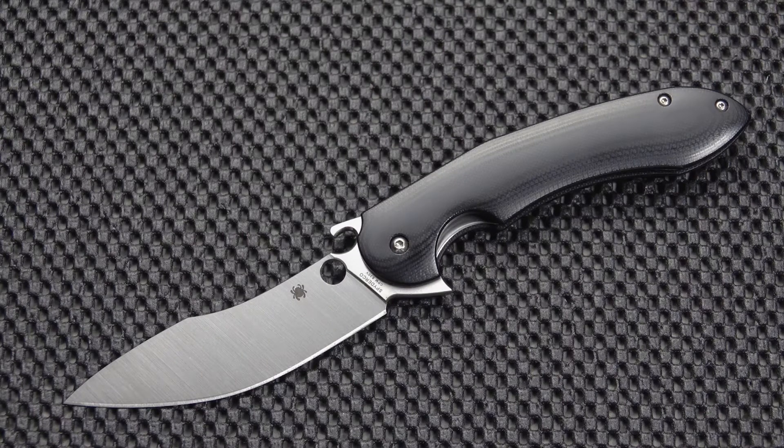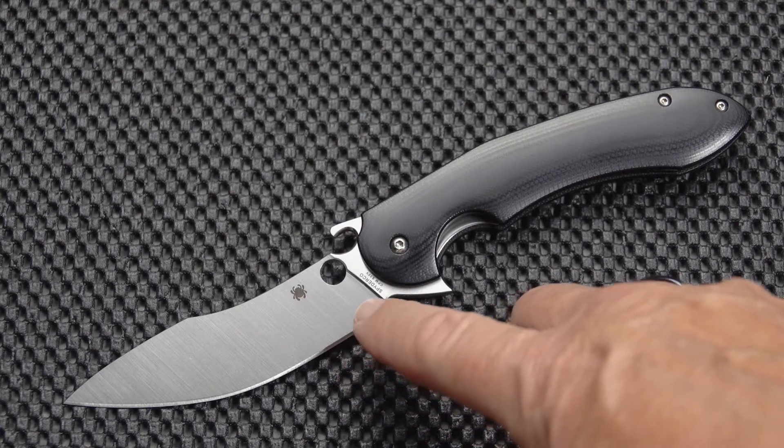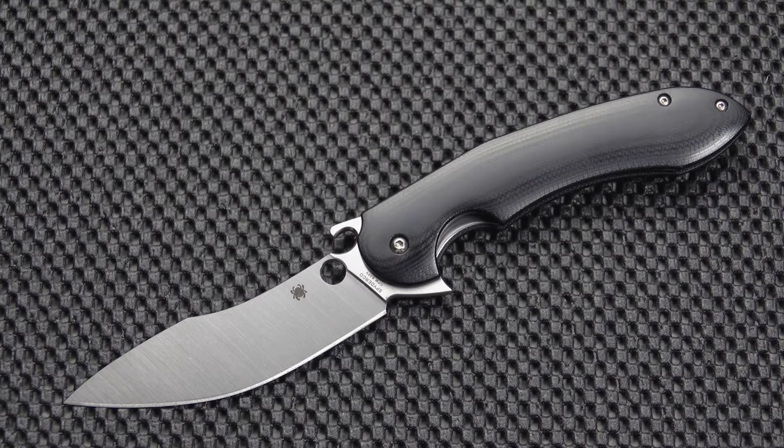So what BJ is going to do is leave a good amount of this blade from this area, giving me a finger choil — a useful finger choil — while at the same time eliminating that blade in the closed position from being exposed in the compression lock opening. Additionally, he is going to put a mirror edge on it, which I have seen on a Love Them Knives video and it is a beautiful thing.